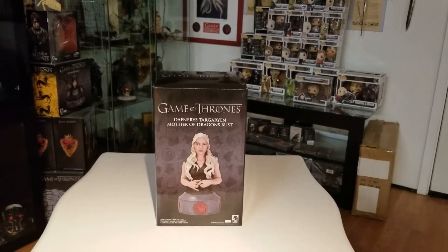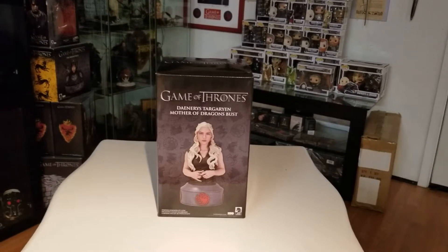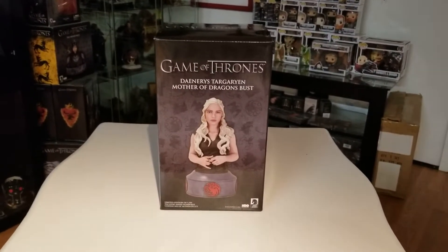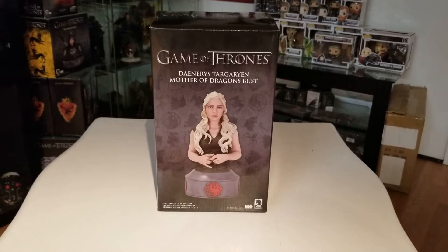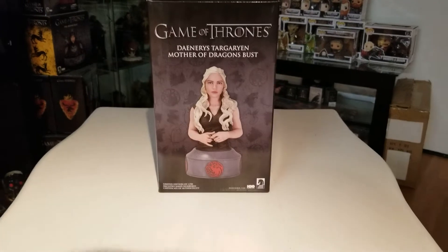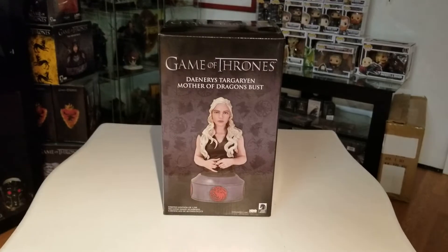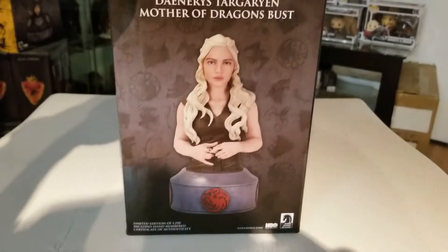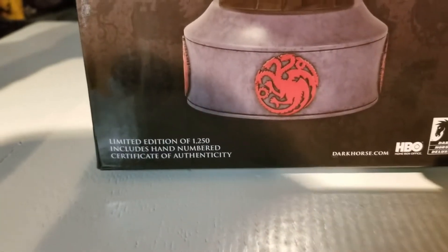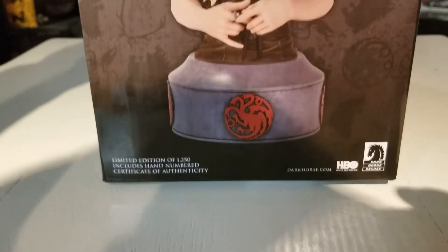What's up guys, it's BC, welcome back to the channel. Today we have review number 157 — we're doing another statue, this one from Game of Thrones: Khaleesi Daenerys Targaryen, Mother of Dragons. The new bust just came out through Dark Horse Deluxe in association with HBO — the limited edition bust of Daenerys, limited to 1250, and it includes a hand-numbered certificate of authenticity.